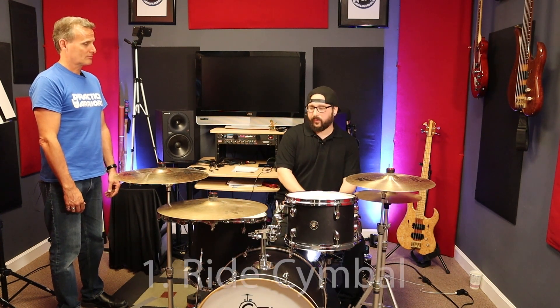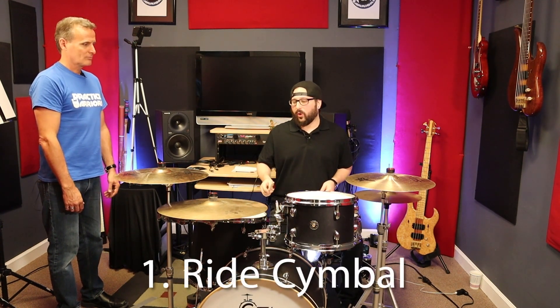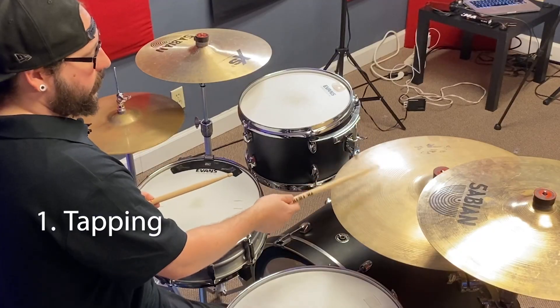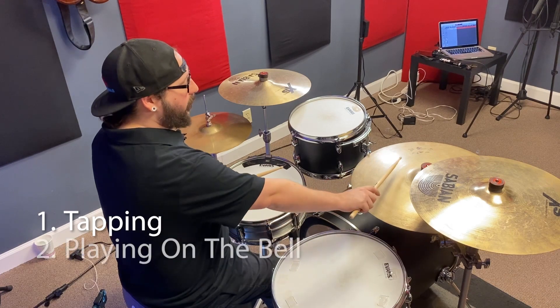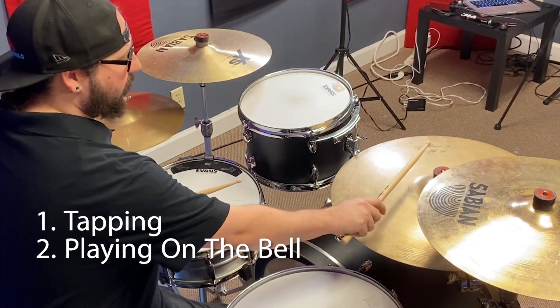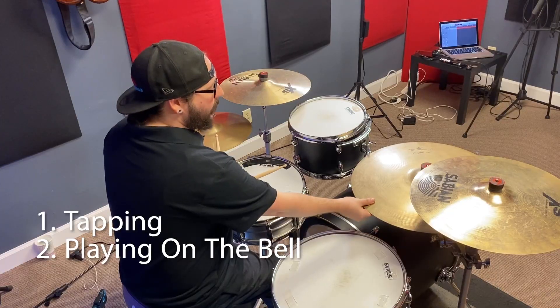So the first thing I'm going to talk about is the ride. The three ways I have are: tapping the ride, playing on the bell — or what we like to call chanting the bell — and then the wash.